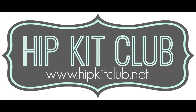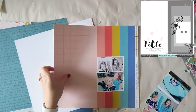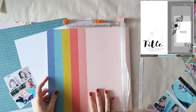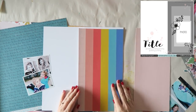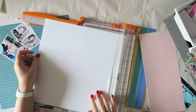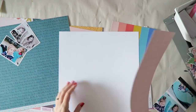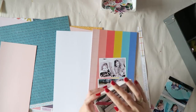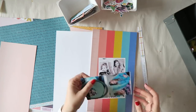Hey everyone, Irit here with a new process video for Hip Kit Club. Today I am using this beautiful sketch, which you can find in our member forum on Facebook. I basically took a good look at the sketch and noted that there's a large vertical area and the title to the left. Then I put the sketch away — you can decide if you want to keep it handy as a reference or just get a general idea and run with it.